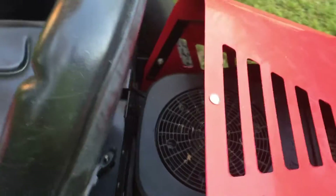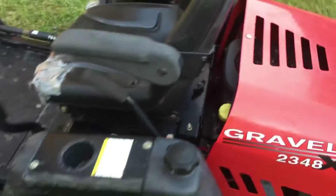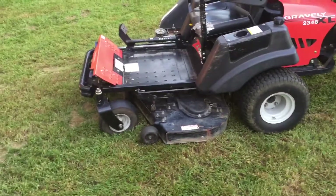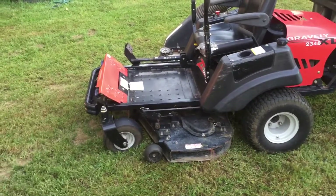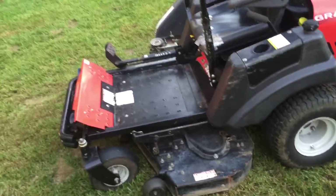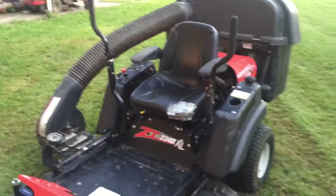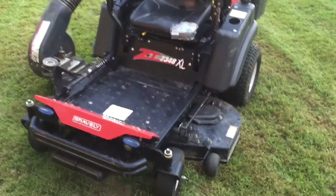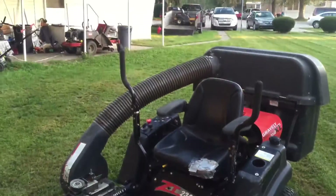It's kind of old since it's a 2007 or 2006, but it does have power. I don't like the performance that much yet — I think it's just because it needs new blades or the blades sharpened. That's probably the reason it's not cutting really nice and smooth. I just need to replace the blades, but it does pick up the grass and that's what I wanted.